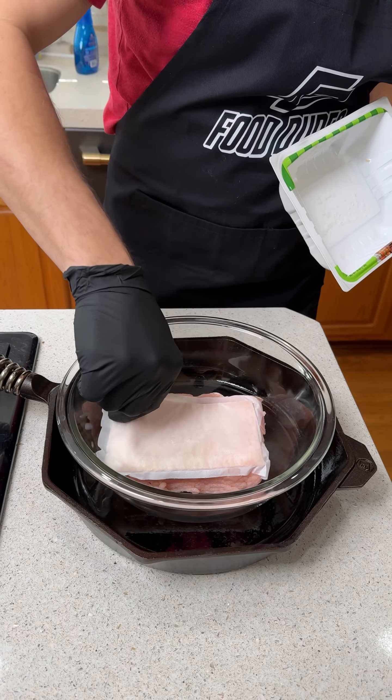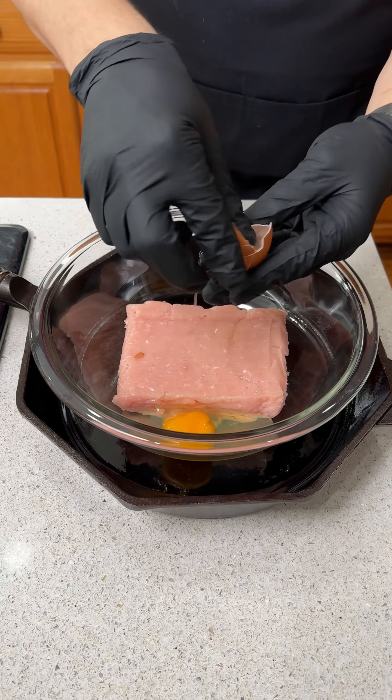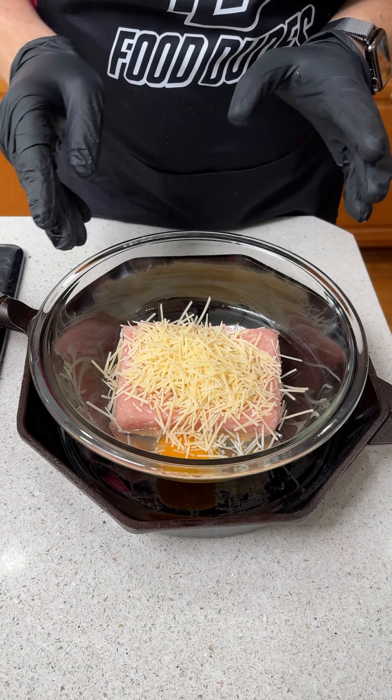We're putting one pound of ground turkey into our mixing bowl. We're gonna add one cracked egg directly on top. We're gonna go about a fourth a cup of grated Parmesan cheese, and that is gonna be a binder that holds all of this together.